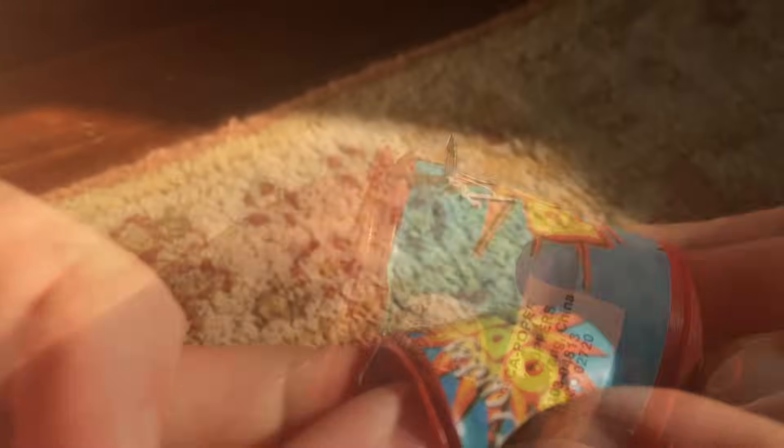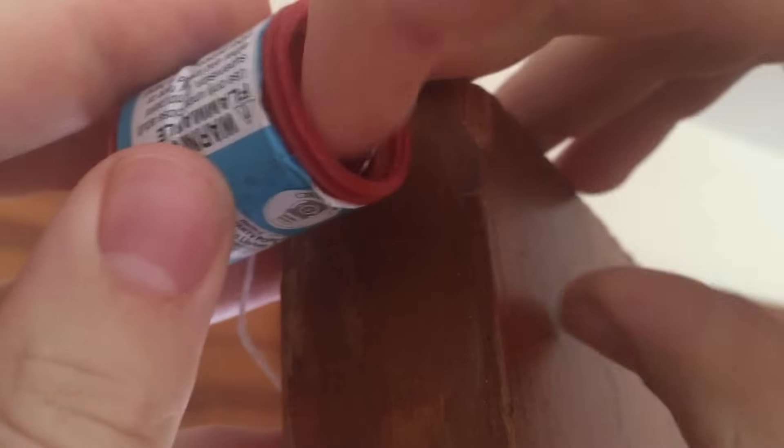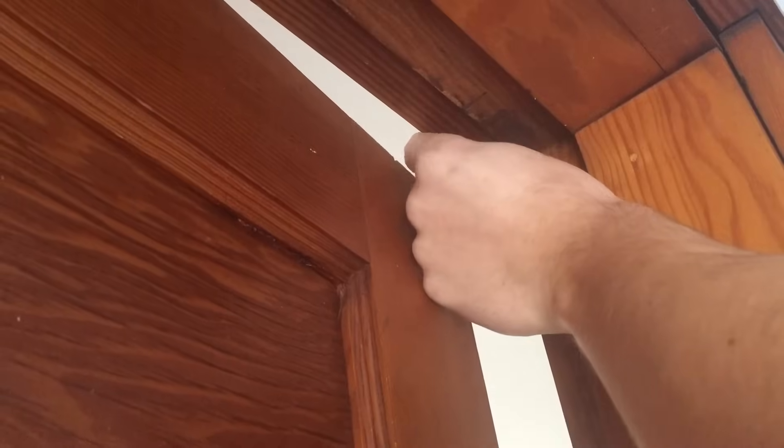Another option is to use a party popper. This method is less subtle, and is sure to scare your invader. Stick a tack through the side of a party popper, and attach it to the side of the door. Now stick another tack on the edge of the doorframe, and tie a loop in the party popper string. Now when you leave, just loop the party popper string around the tack on the door. When someone opens the door, it will set off the party popper, and you've caught them.